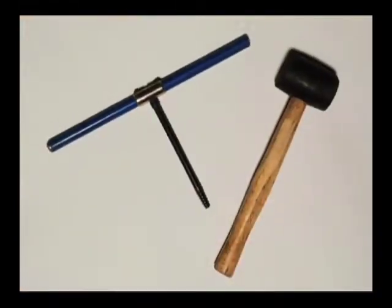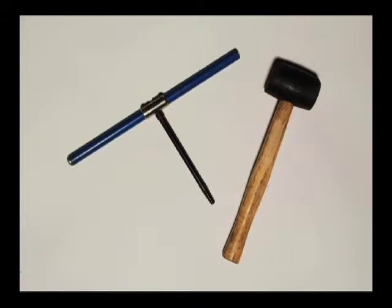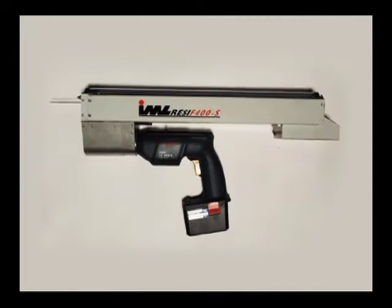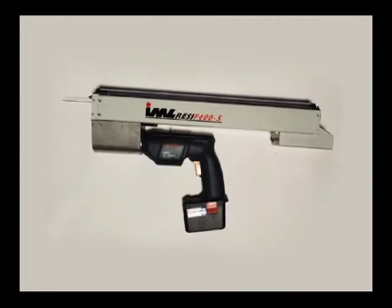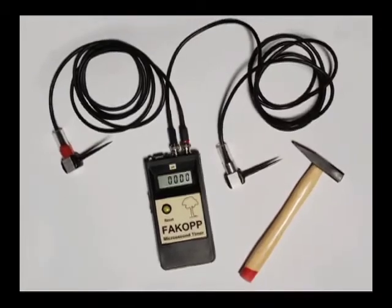Sophisticated electronic tools are available to vastly improve upon these traditional forestry methods. The increment bore and sounding mallet have evolved into sophisticated electronic tools of micro-drill resistance and acoustic measurements.